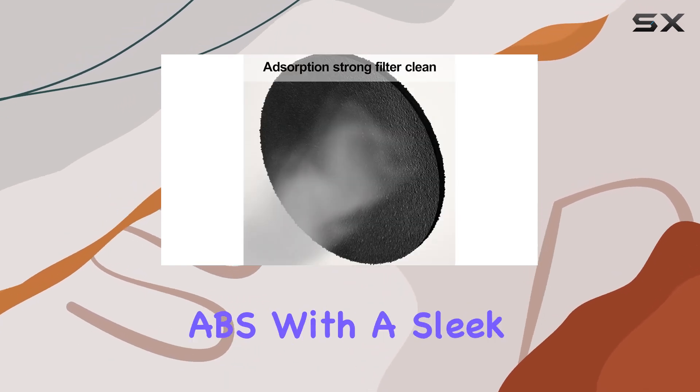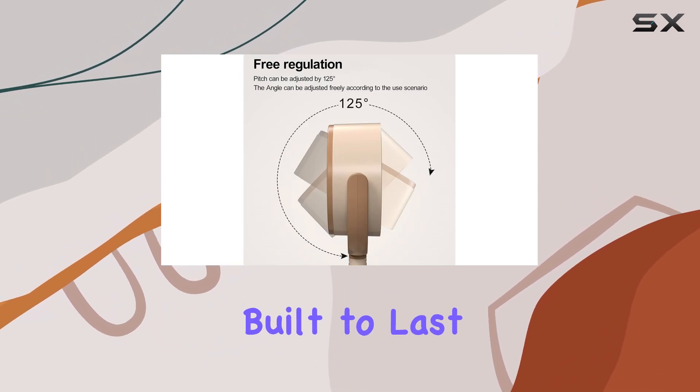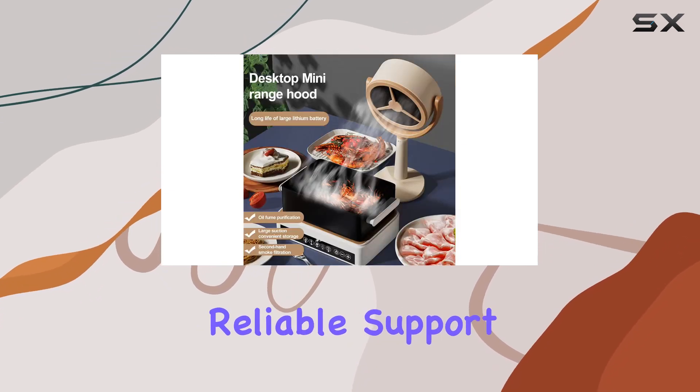Crafted from high-quality ABS with a sleek frosted finish, this range hood not only looks great but is built to last. Its stable, non-slip base ensures it stays put on any flat surface, providing reliable support wherever you need it.